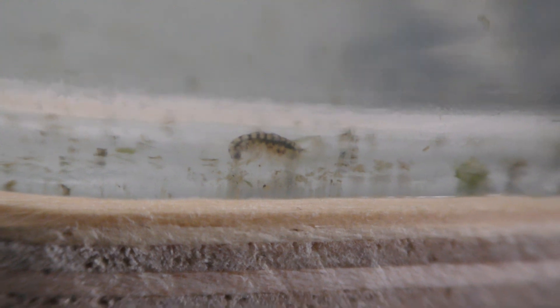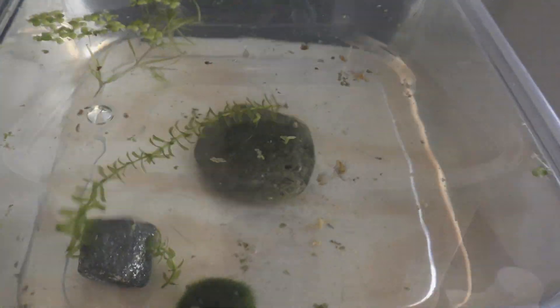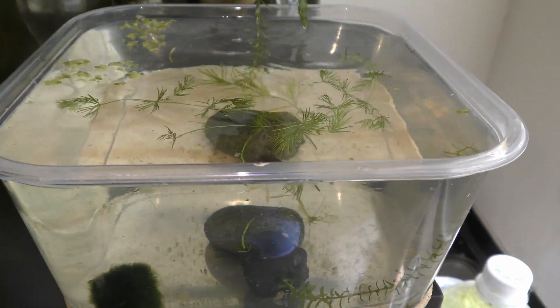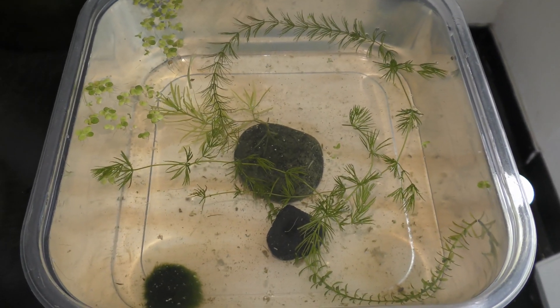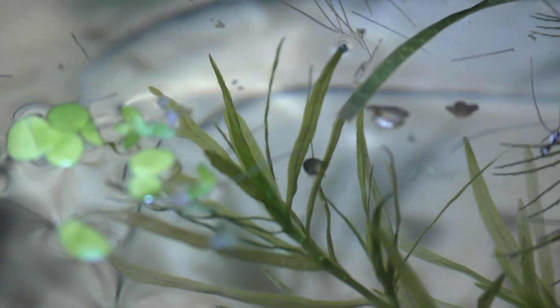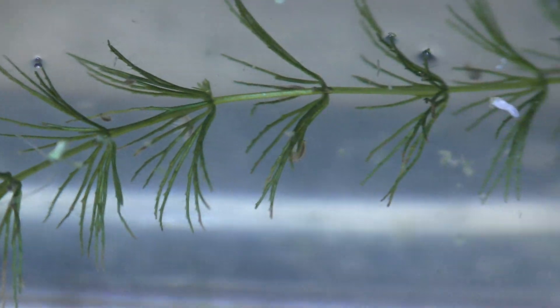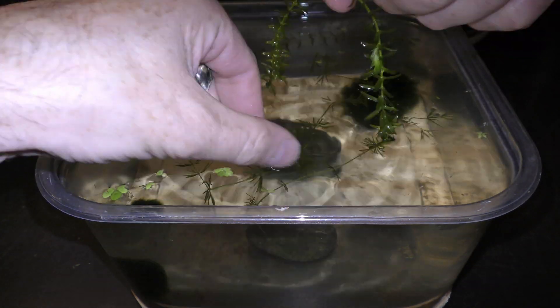Gammarus are very active swimmers — there is so much motion in all possible directions in this tank. This one looks like it is carrying eggs. I add a cutting of elodea and some hornwort. Gammarus waste no time and get busy exploring all the new plants right away.